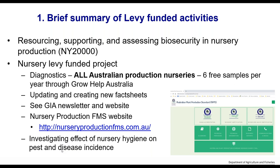We do diagnostics. Every production nursery in Australia receives six free samples through GrowHelp, and we receive quite a lot of production nursery samples. You can send us sick plants or portions of sick plants depending on the problem. We'll run tests, look at it under the microscope, and send you a report with test results and some recommendations.